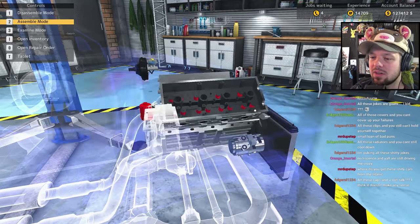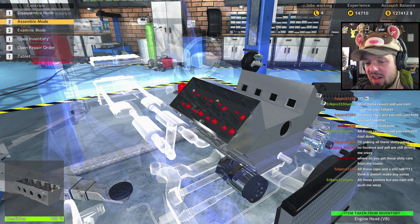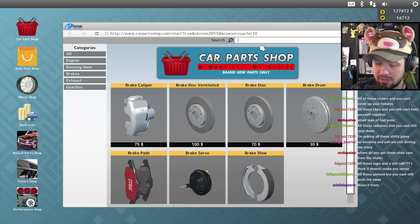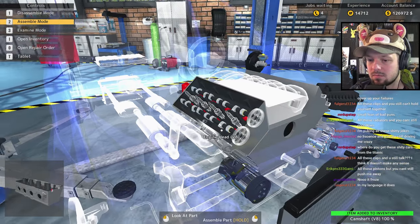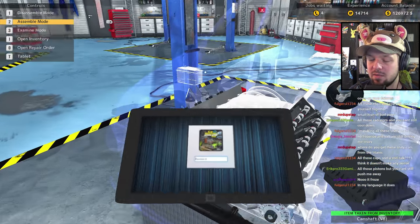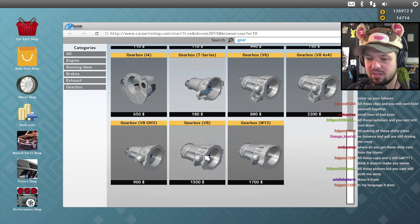I wouldn't be surprised if someone tried to sell 'aerodynamic paint' to people — 'Bro, this aerodynamic paint makes your car so much faster' for a few hundred dollars more. Camshaft V8 — I'm gonna need two of those. Put them on the other side to be symmetrical — we're pro. Cam gear — give me four of those please. No V8 variant for cam gear, but fine, works with me.